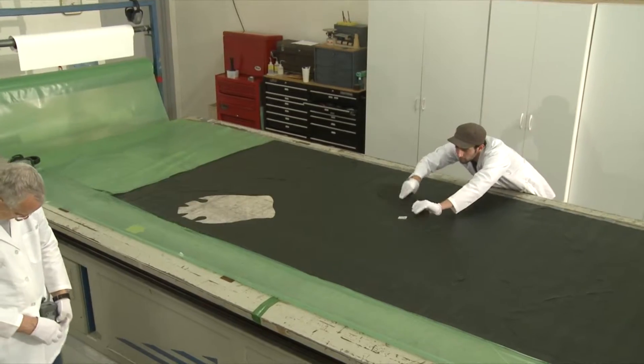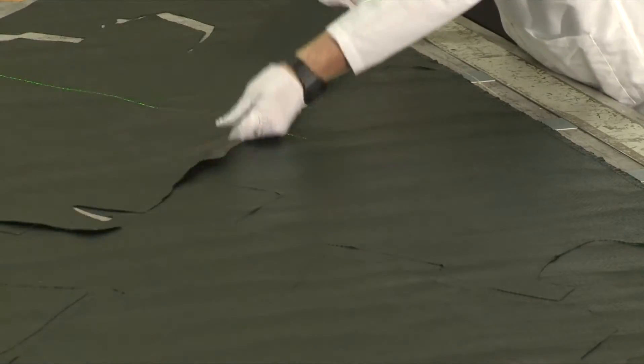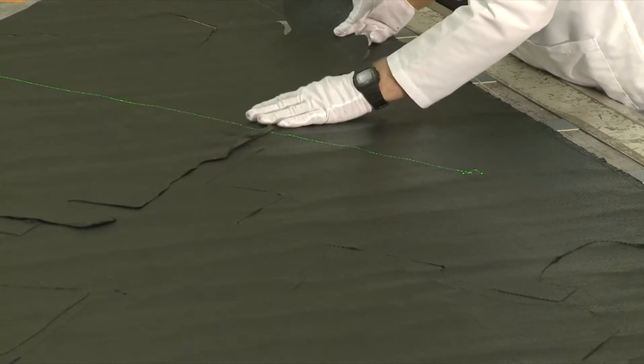Assembly Guidance's optional projector vision can verify that the correct ply has been picked up, with the whole process often up to 300% faster than before.